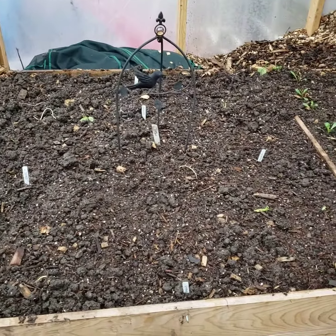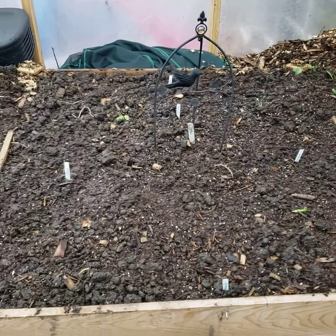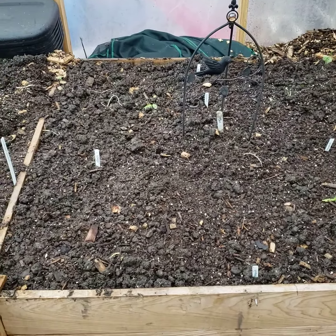Then I have some starts here that are an experiment — that includes a pumpkin, cantaloupe, cucumbers, and butternut squash.